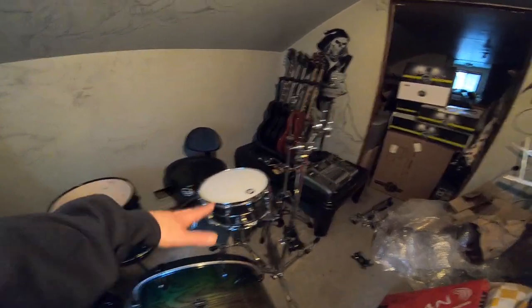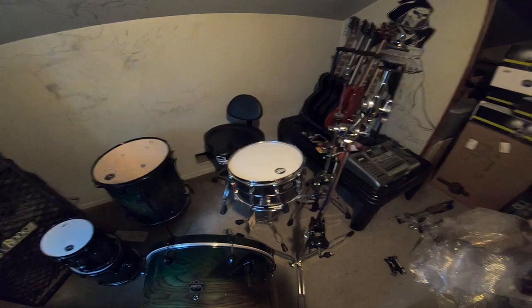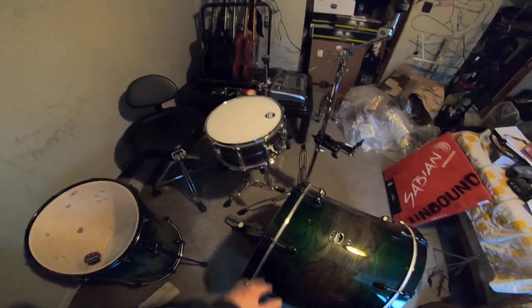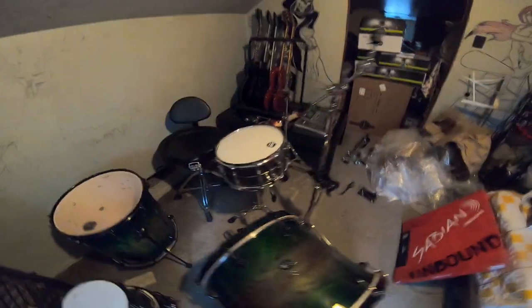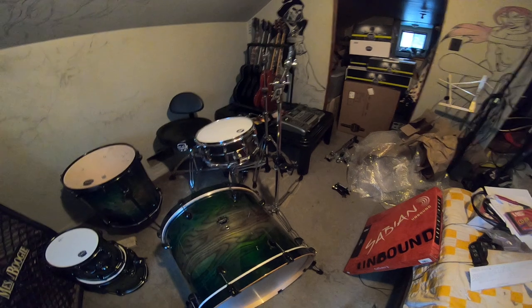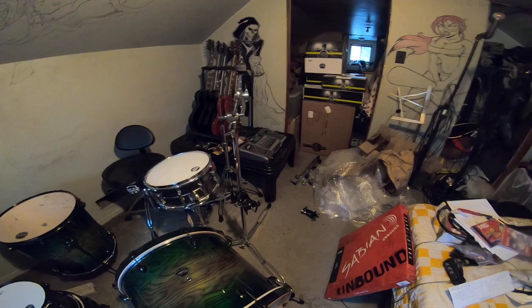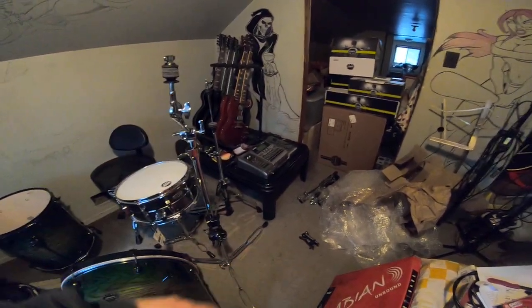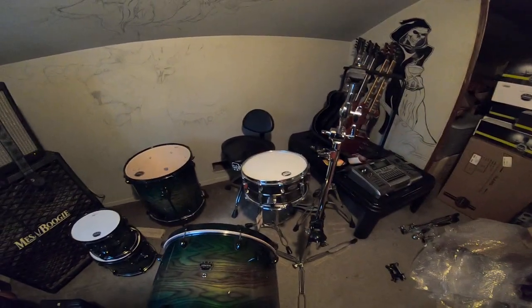I've got the snare where I wanted it, and the pedal still needs adjusting but it looks like a nice spot. There are going to be a lot of refinements over the next couple of weeks tweaking things. But that covers the stands — the other stand is the same, so I won't do the video twice. I'll get the other stand together, get some toms on there, and then show you what the complete kit looks like.